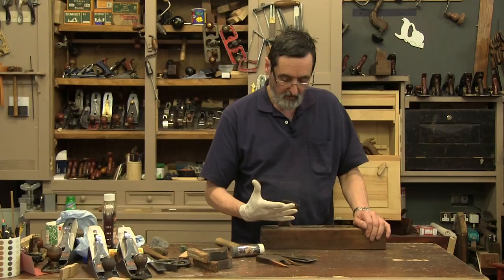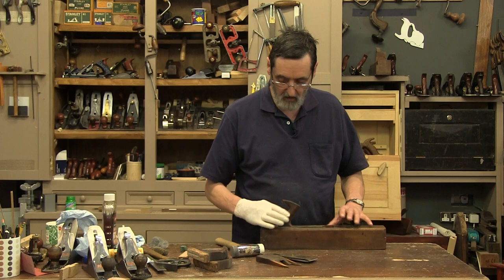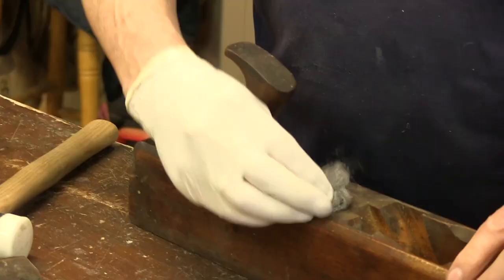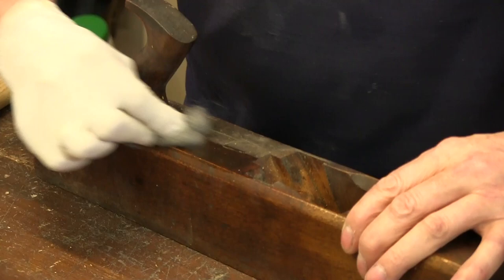I've got gloves on here just because I'm going to clean off a little bit of the dirt, and this is what I would recommend. Just take some boiling linseed oil and some steel wool and go over the dirty areas — if there's a build-up of grease — and just clean down to a decent wood surface. Take that off, wipe the excess oil off, and that's all I would do to the handle and main body of the plane. Just clean up the dirty grunge that's been building up.